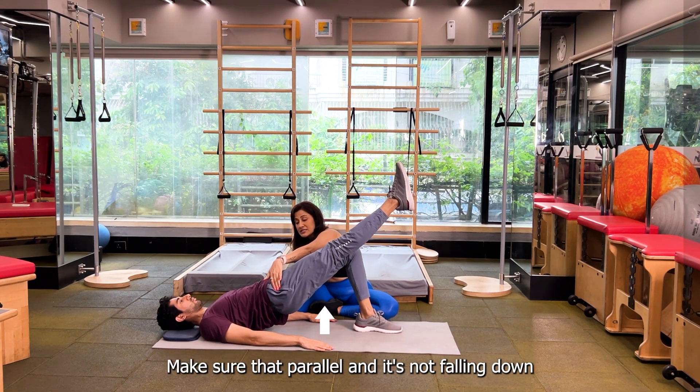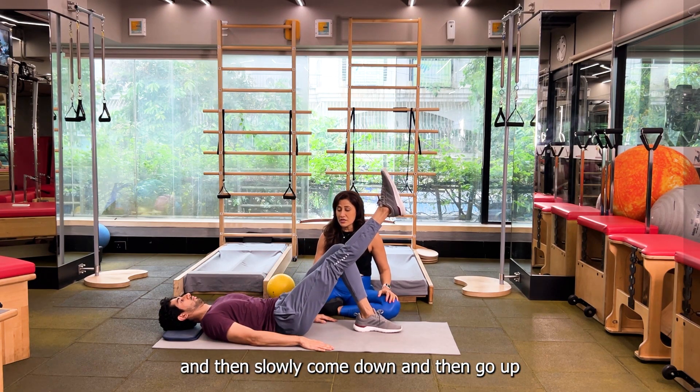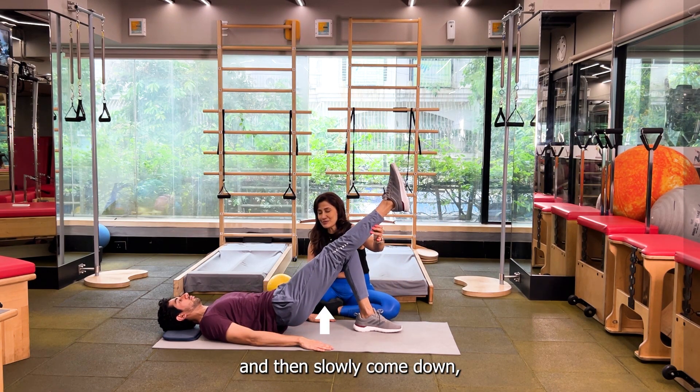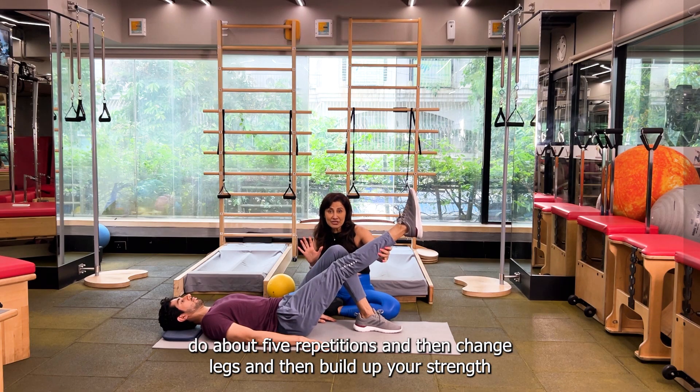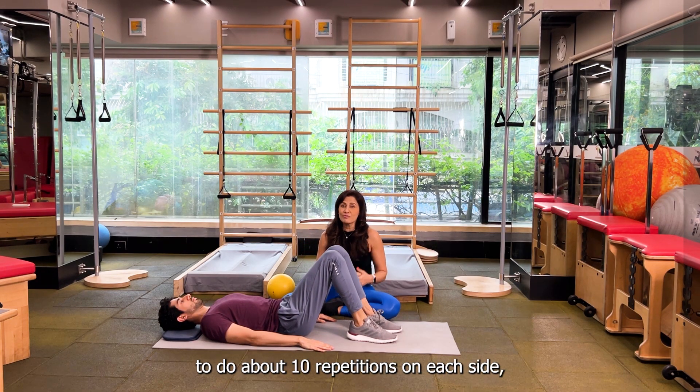Make sure that your hip is parallel and not falling down, then slowly come down and go up, then slowly come down. Do about 5 repetitions and then change legs, and then build up your strength to do about 10 repetitions on each side.